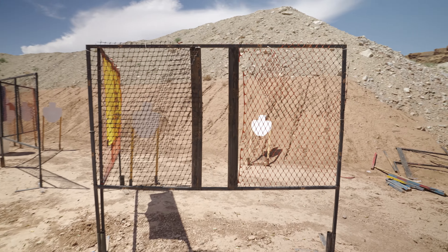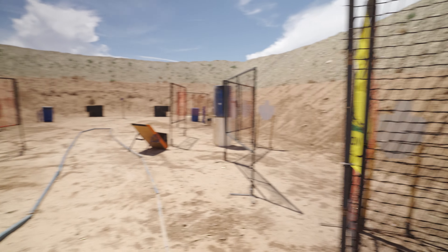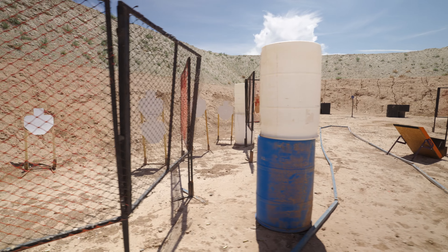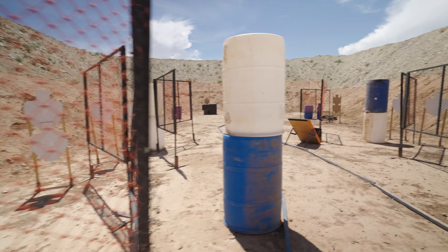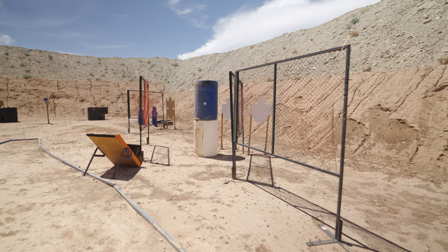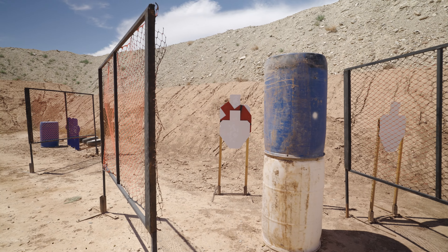You got two through this port, you got one in this gap right here, a couple more in this gap, three through this port. Then if we go downrange, you got one more in this gap, then a double stack with the no-shoot right here. That's it for your rifle.